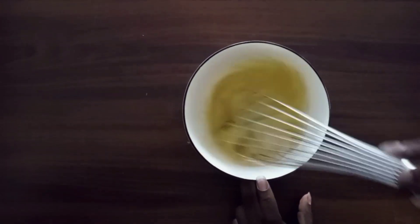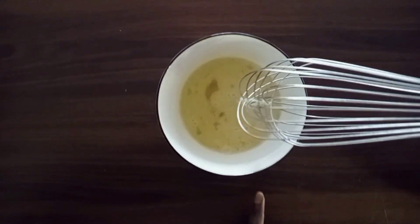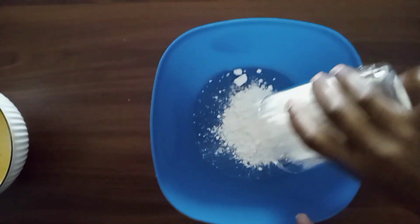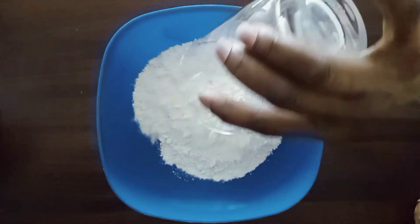In a separate bowl I'm going to whisk our eggs, and then I'm going to also use another separate bowl to add our dry ingredients — that is the flour and all the spices. Remember I have included all the ingredients in the description box below.